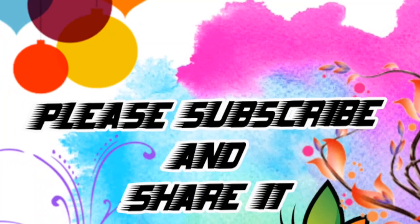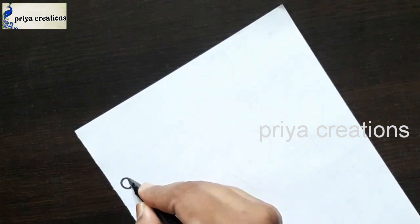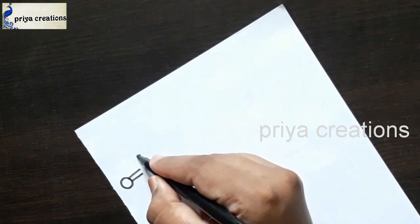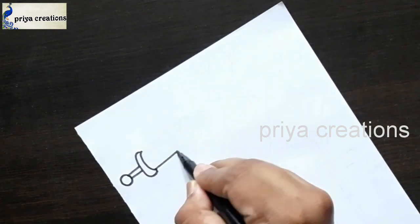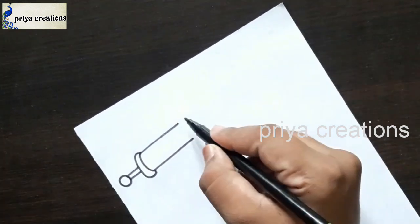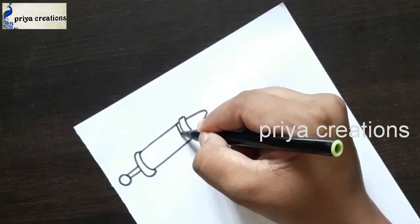Welcome to Prayer Creations. Don't forget to like and subscribe, and let me know which you'd like me to draw next. I'm using black color sketch paint to draw this card — now I'm drawing a holy card.